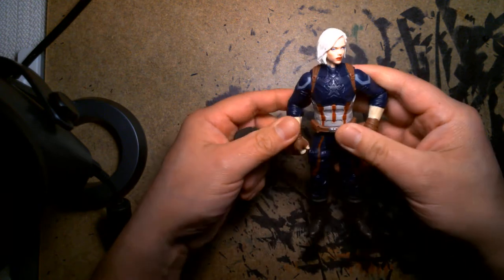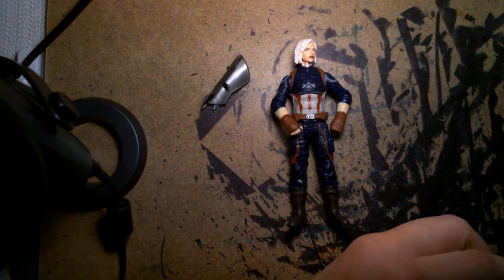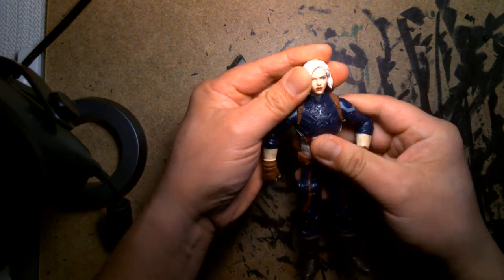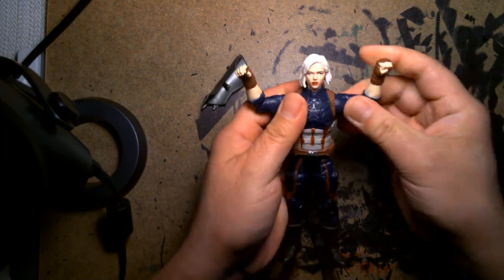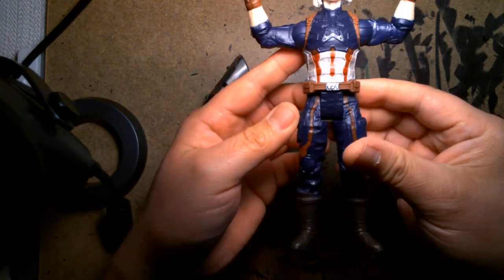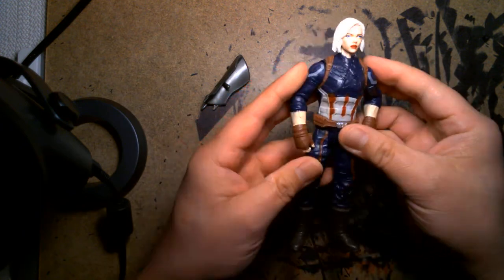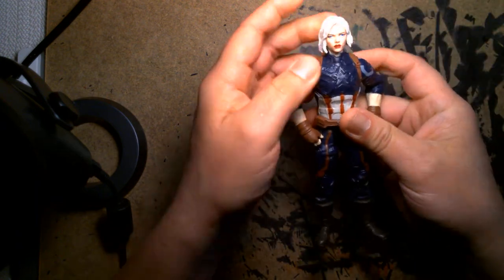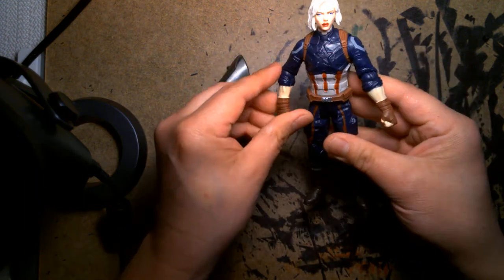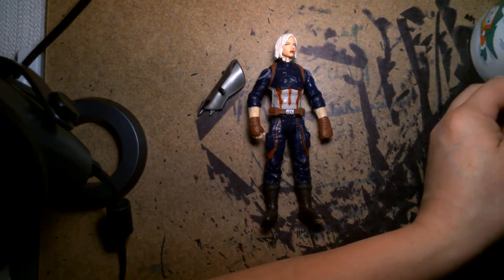I would say this is Mrs. America, but I don't like that because it implies she's married — I want her to be single. She's buff, she's tough, she could deadlift maybe 300 pounds. Her articulation is great and the sculpting on her is beautiful. This looks like Cap's costume from Infinity War. This is honestly the worst review I've done so far because I don't know what I'm talking about anymore — all I know is that I love how this head fits on this body. It's the perfect size ball joint, the skin tones match, and it's giving me a whole new character. This is my new favorite figure — she's badass.